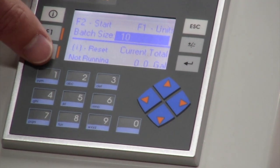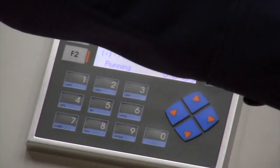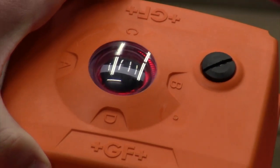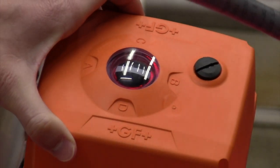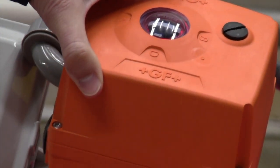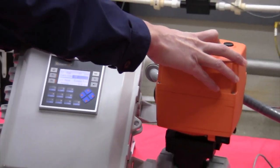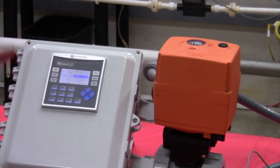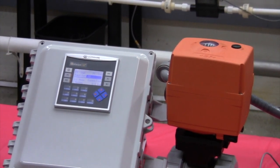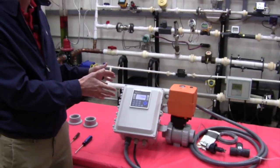At this point, if I hit F2 to start the batch, it's going to open my valve. Once that valve is open, we are now flowing bleach. That valve is going to flow until we hit 70% of our 10-gallon batch size, and from there it's going to actuate the valve to a middle position. Then once we get to 10 gallons, we're going to entirely close that valve. That's all you have to do to run a batch.